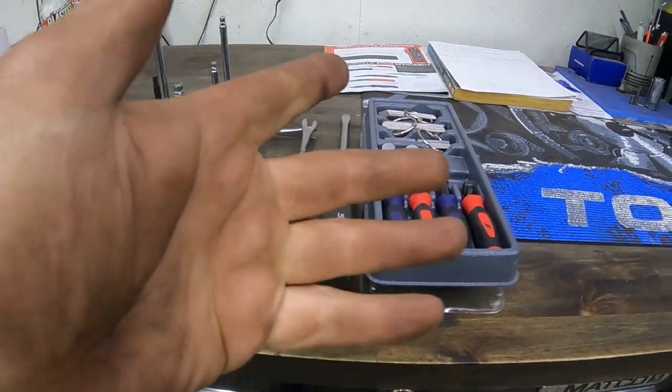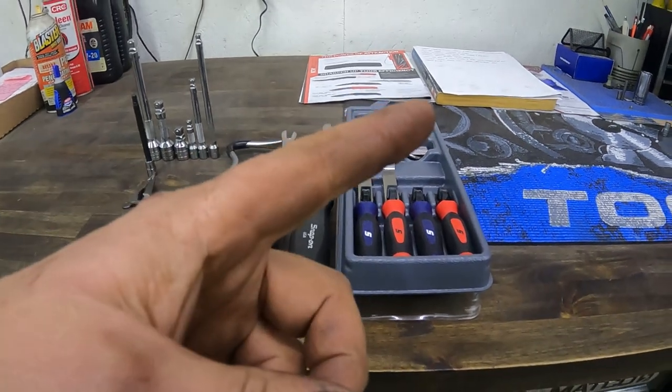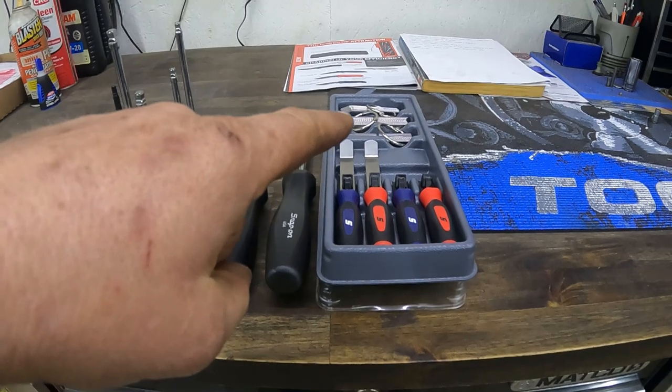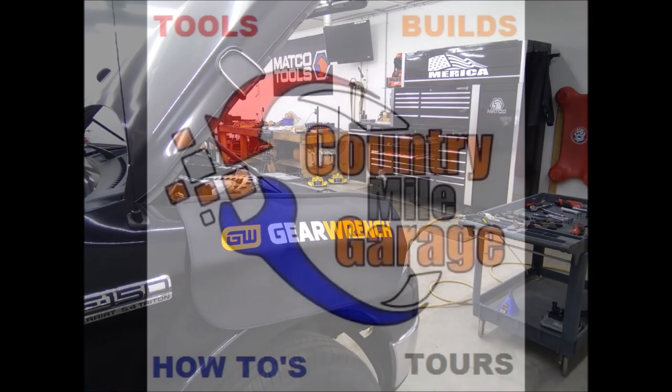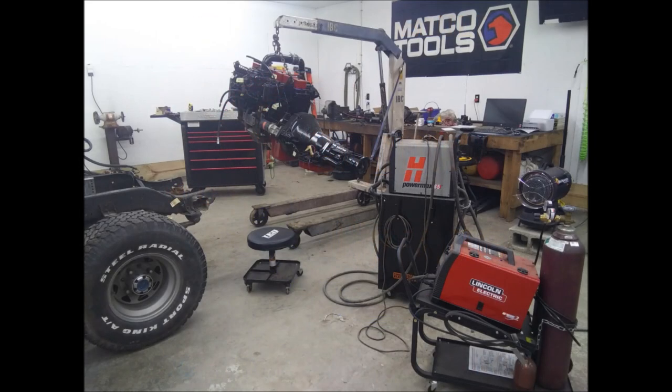Hey there folks, back at you with another video. Got ourselves a little Snap-on tool haul, so please like and subscribe — helps the channel out a lot and doesn't cost anything. Let's get past the intro and get into this.